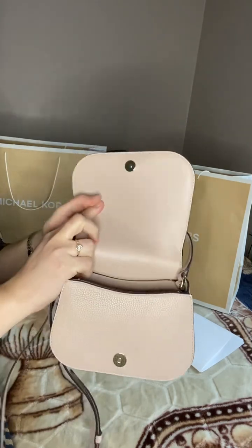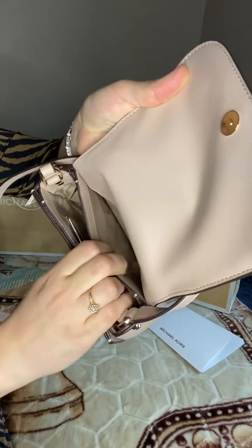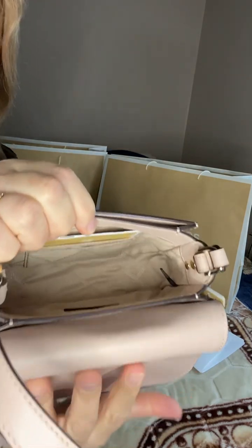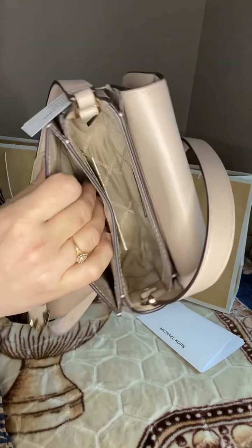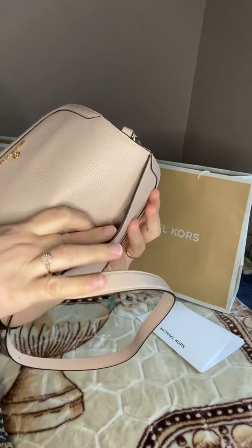There's a magnetic closure — that's the inside. There's also a slip pocket inside; I love pockets. And then on this side there are card slots, and then there's another slip pocket. So one on the outside and two inside, plus the card slots — that's actually great.